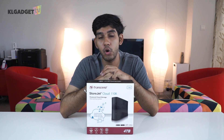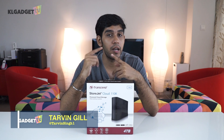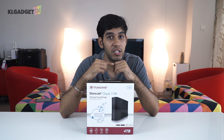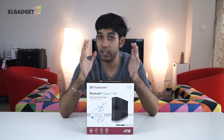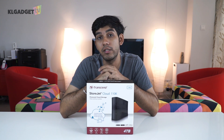Today we have something interesting to show you and it comes from Transcend. What it is is basically a NAS — a network attached storage — a storage device that connects to your home network and can be accessed using the cloud. My name is Tarvin from KL Gadget TV and today we are going to do a quick setup and a speed test of the Transcend StoreJet Cloud 110K.